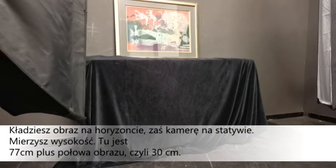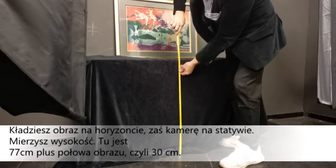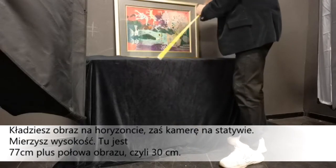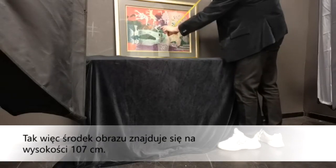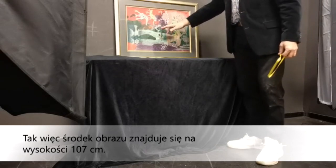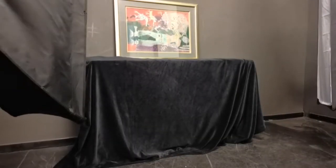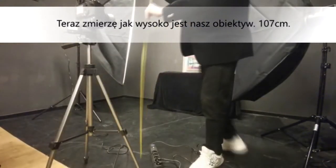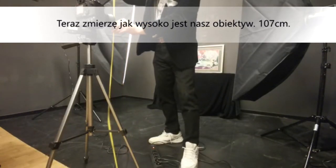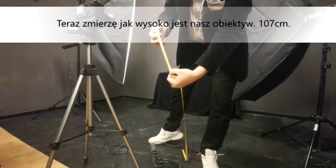You put the painting on the horizon and place your camera on a tripod. We measure the height — it's 77 centimeters plus half of it, which is 30, so the middle of the painting is at a height of 107 centimeters. Now I'm going to check how high our camera lens is — okay, 107 centimeters.